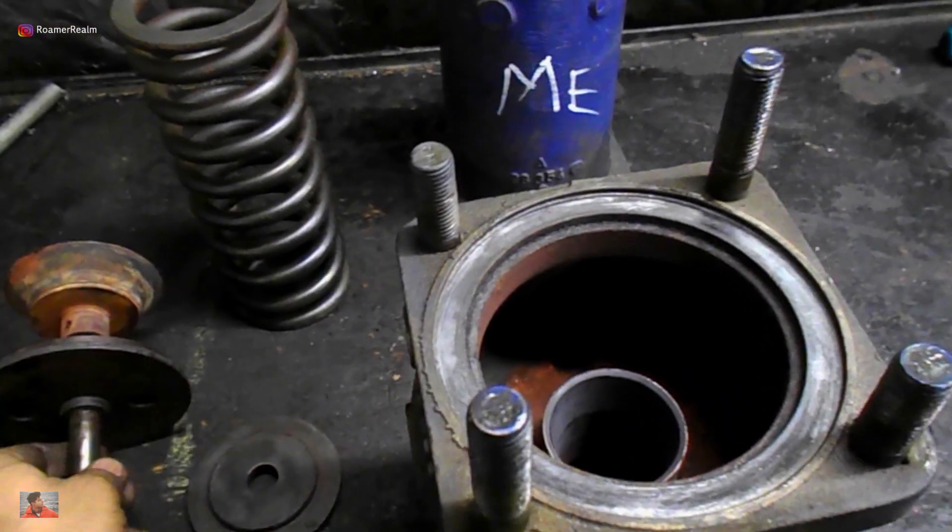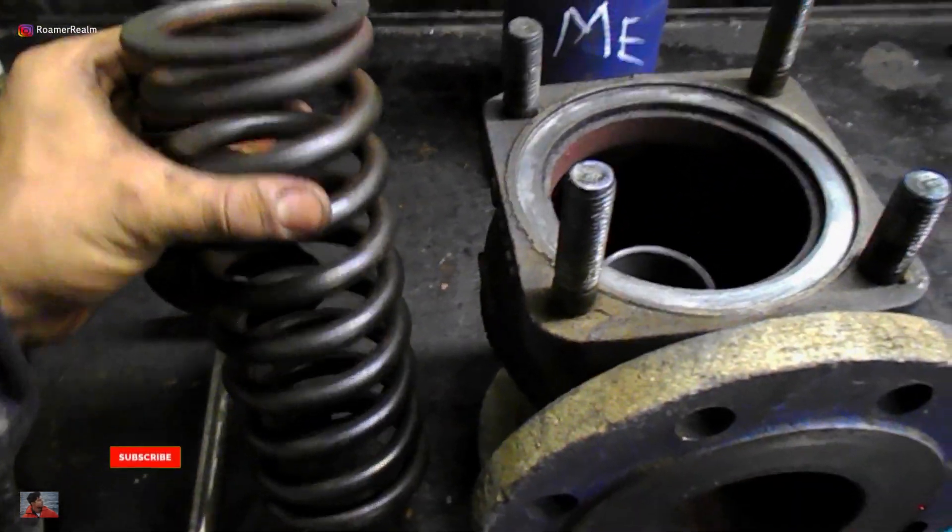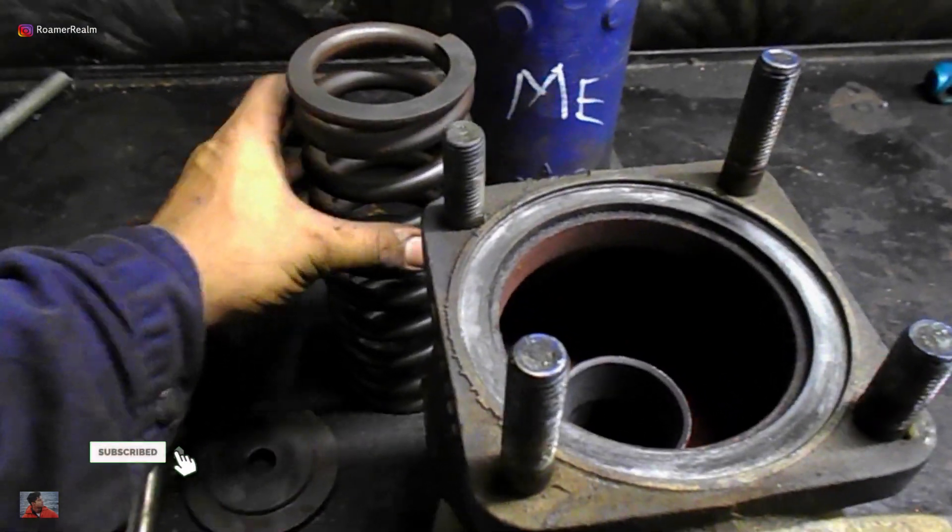Since the spring is in compression all the time, it has a natural tendency to lose the spring effect. Carrying out a visual inspection for cracks followed by a ring test should be enough.